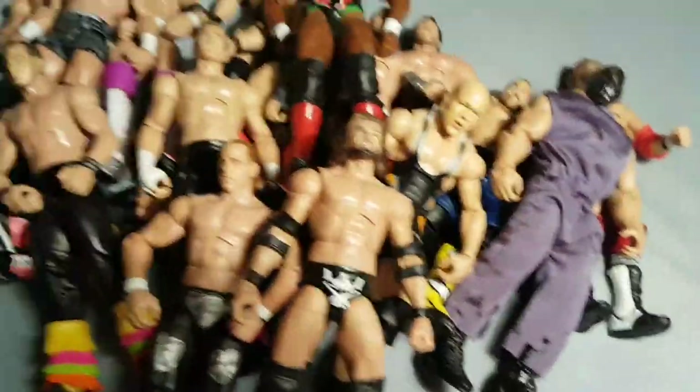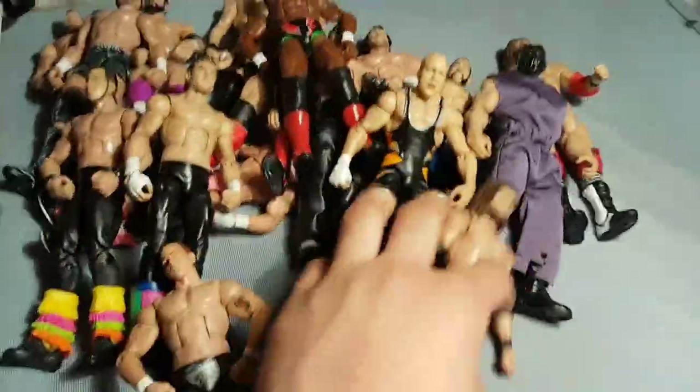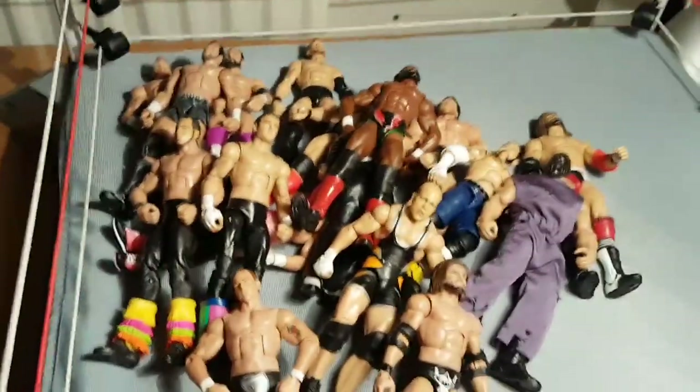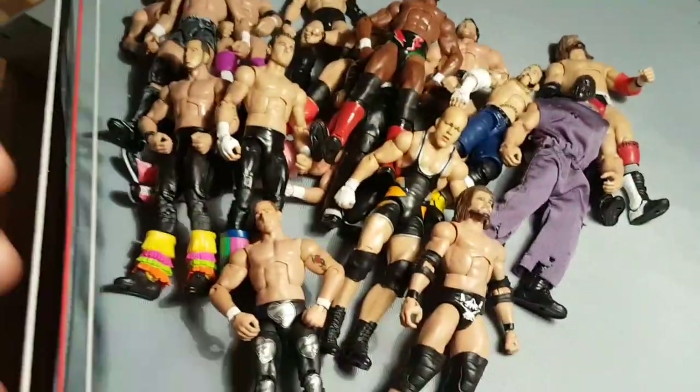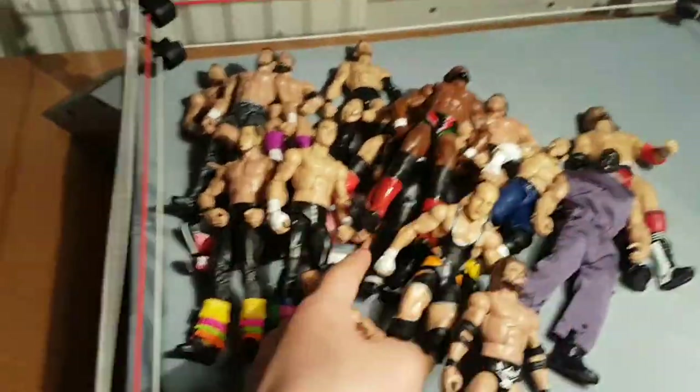Pretty much, guys, that is my little custom collection that I've got going on here. I know it's not as big as some people's, but hope you guys enjoyed this video. I'm not sure when the next video will be out, but when I have something to show you or I've got a new idea for a video, I'll let you guys know. Stay tuned to new videos, and I'll see you in the next video, guys. Peace.